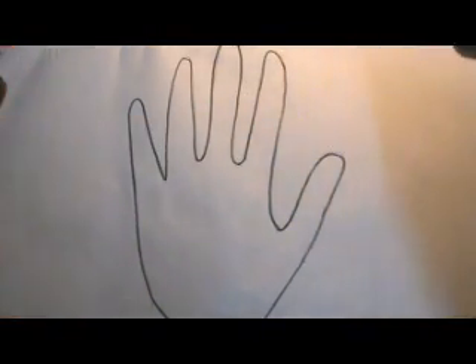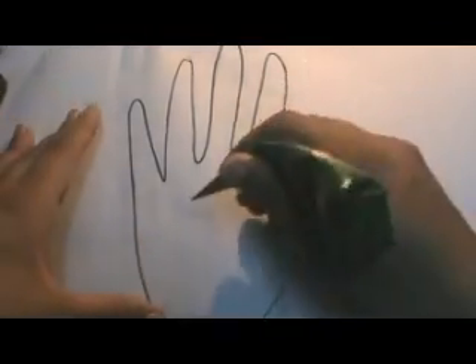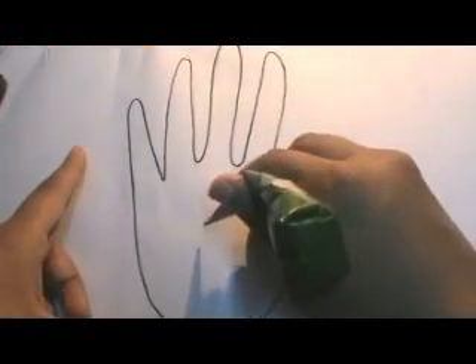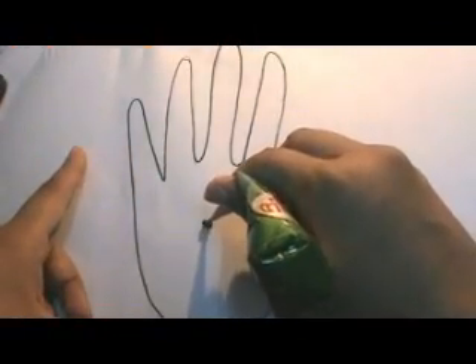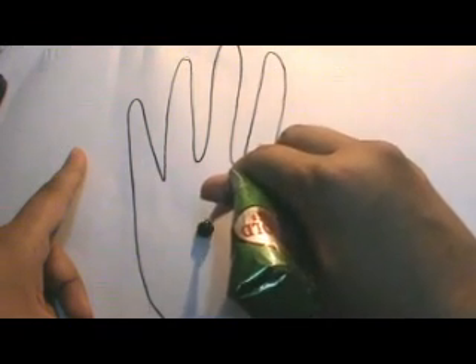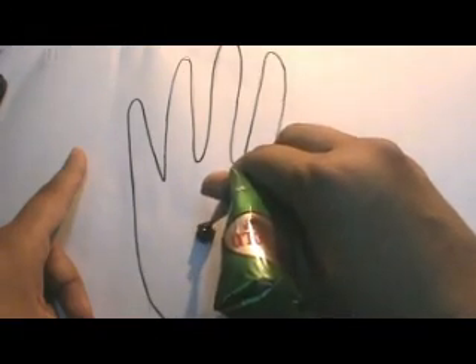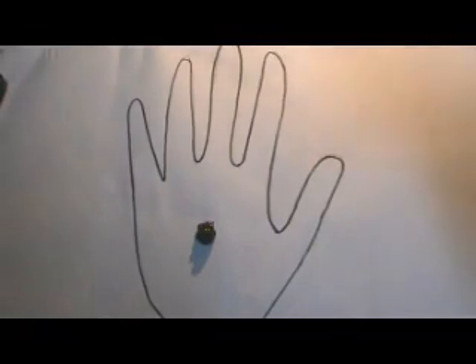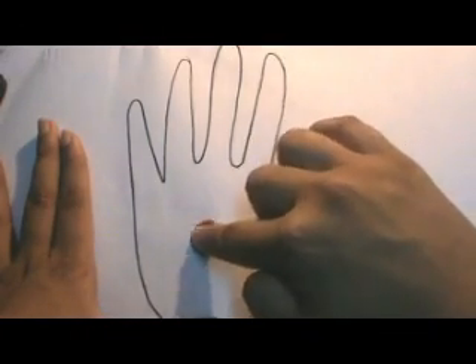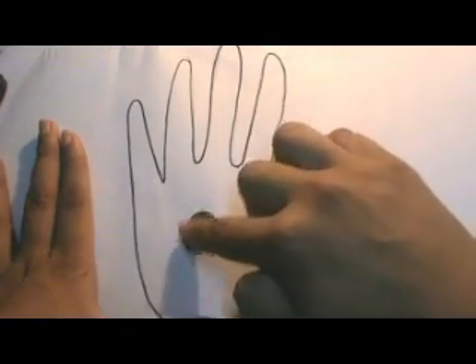Now let's get started. First I'm going to start this design exactly here in the middle. I'm going to give some pressure and squeeze out some henna here, like this.